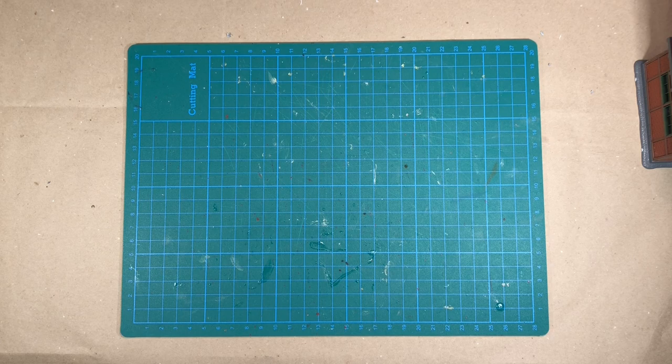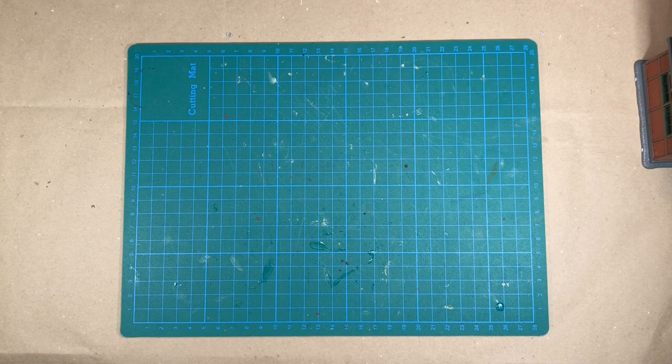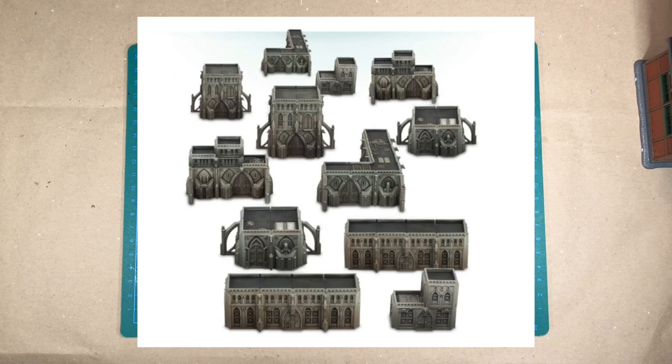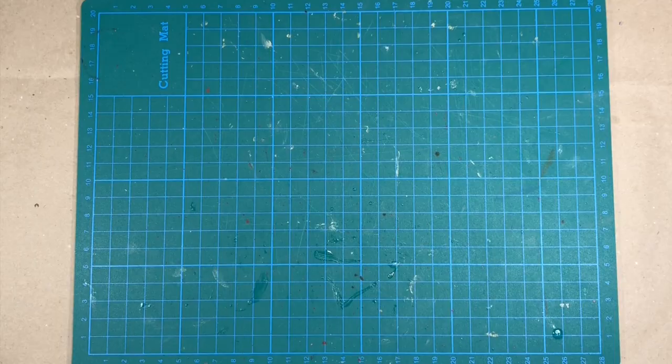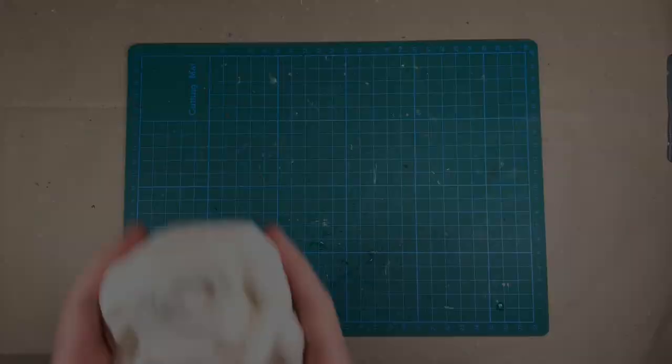A while back I went into a hobby store and I found this railway model house, which I'll also be using in my build. Other parts that I'll be using are some building parts from the Titanicus box and also some small parts from the Gardens of Moor. And lastly, I'll be using probably just the head of this creature, which is also made by Villel Miniatures and available on the Etsy store.